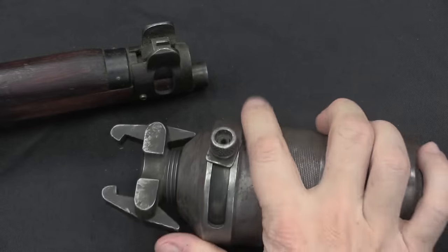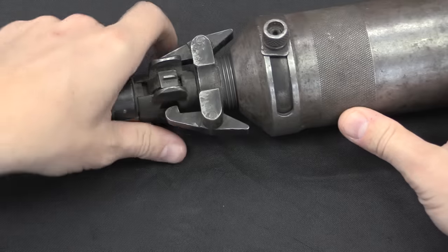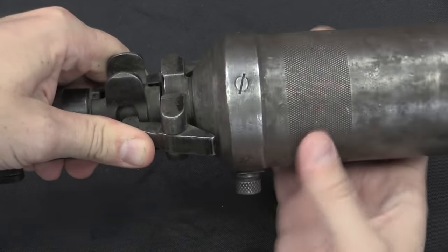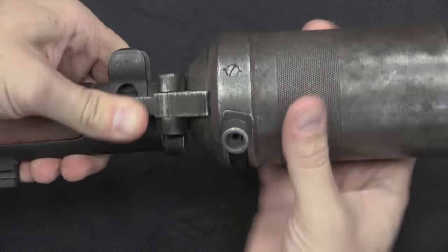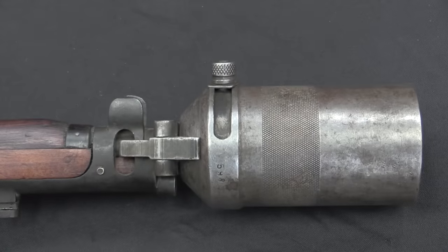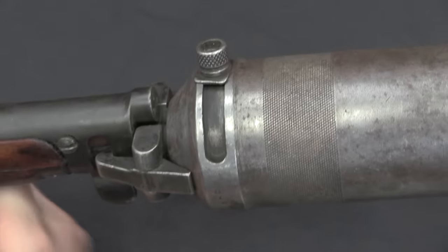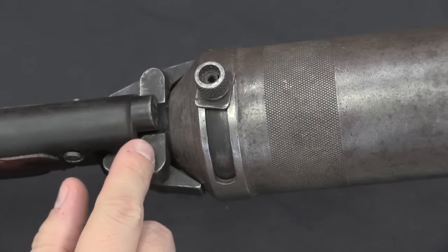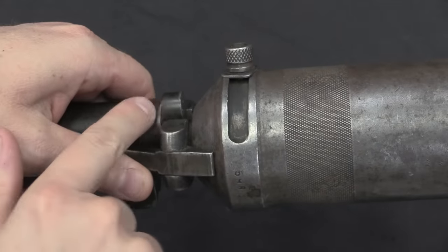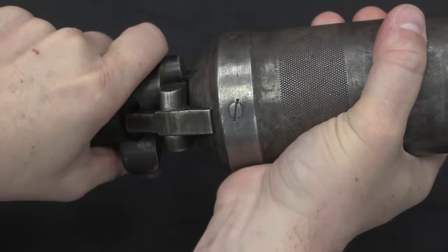To mount this on the rifle I start with it pretty much unscrewed all the way, slide it on there, hold it in place, and tighten it down — and there we go, ready to go. Very simple piece of equipment to actually mount and dismount. You may be wondering what ensures the bore is actually in line with the grenade launcher — that's this little semicircular cutout right here, which locks onto the bayonet lug on the rifle. You just press it up against that, and that's what ensures that you're lined up.